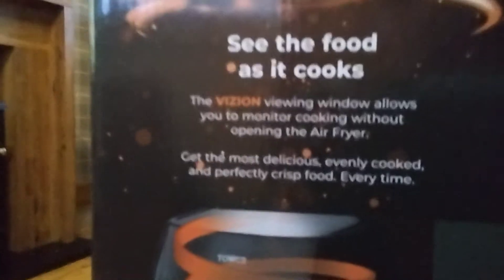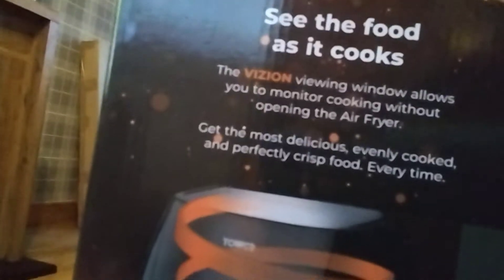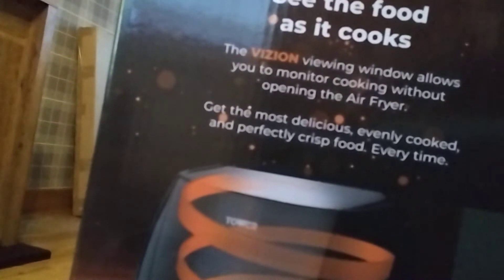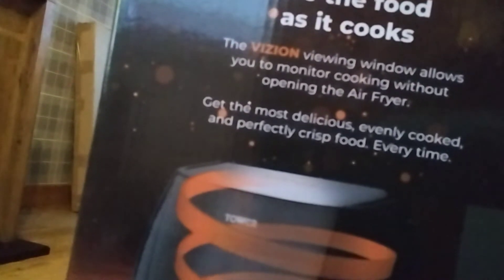Let's see the food that it cooks. The viewing window lets you do your morning cooking without an air fryer, getting the most delicious cooked and pretty dished food at all times. See how it works.